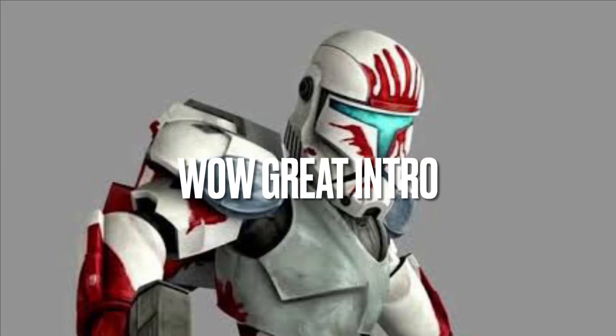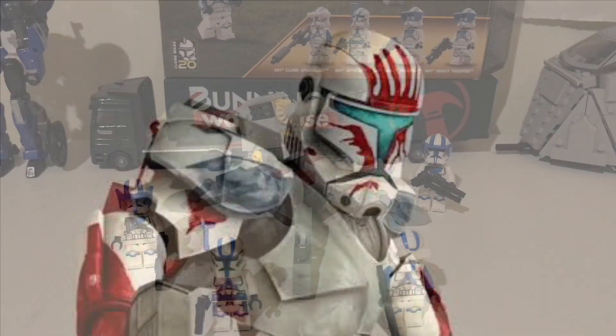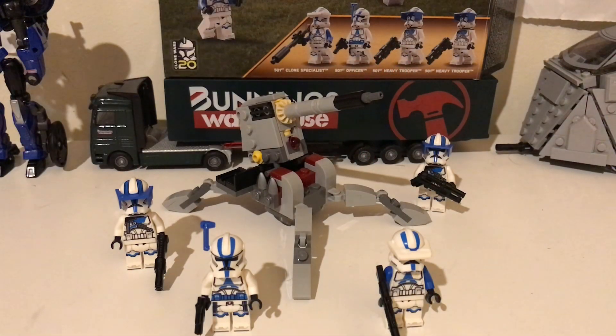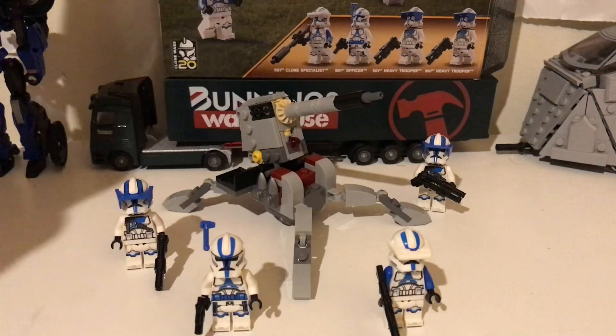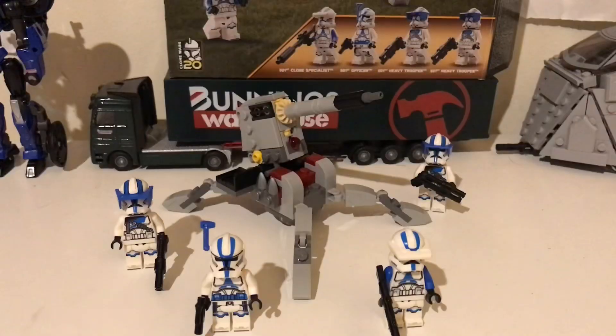When I was filming this I was sick, so if I sound like a drowned rat during this video, that's why. Hi everyone and welcome to my review of LEGO set 75345, 501st Clone Troopers Battle Pack. It should be called the Specialist Pack, and this is a 20th anniversary set celebrating the 20th anniversary of Star Wars: The Clone Wars TV show. I'm going to get into what I like about this set first, which is the minifigs.